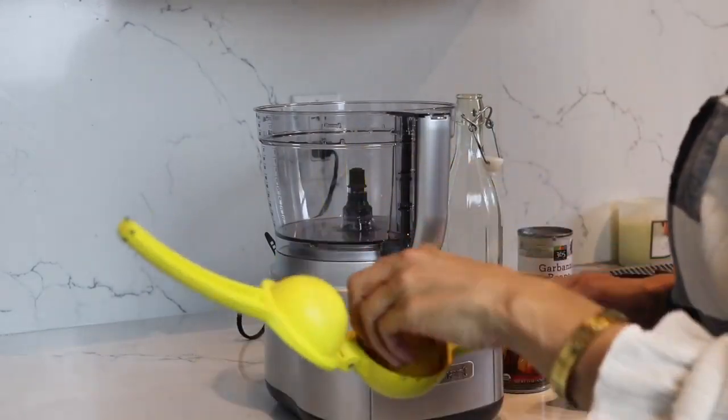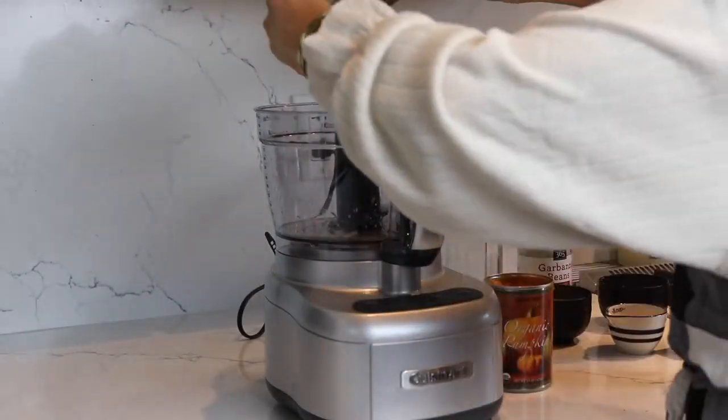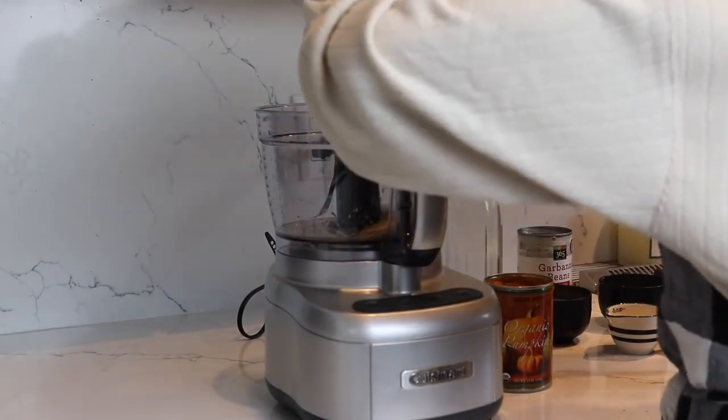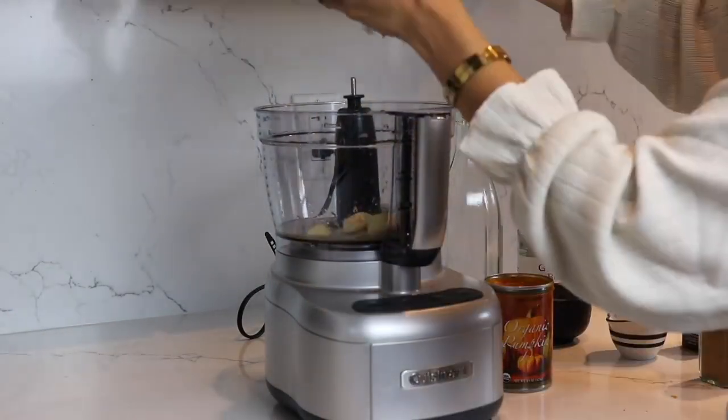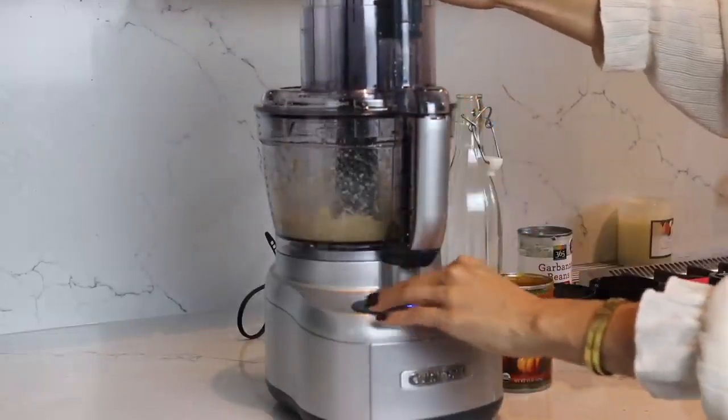Our next dish is a spicy chipotle pumpkin hummus. I love this recipe so much. We're going to be starting with a food processor by adding our lemons. We're going to be adding garlic and tahini. We're going to blend this up to get it to a nice paste-like consistency.